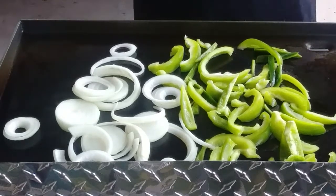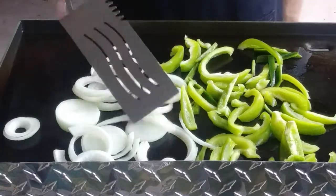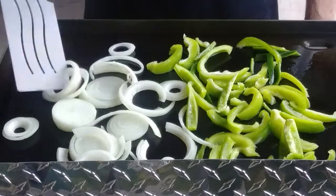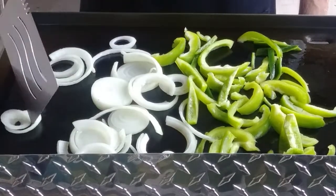Vegetables are going to take a lot longer to cook than the meat. The meat is really thin, and it's cubed, and it's marinated. I think it's going to go real fast — much faster than yesterday's smash burgers.